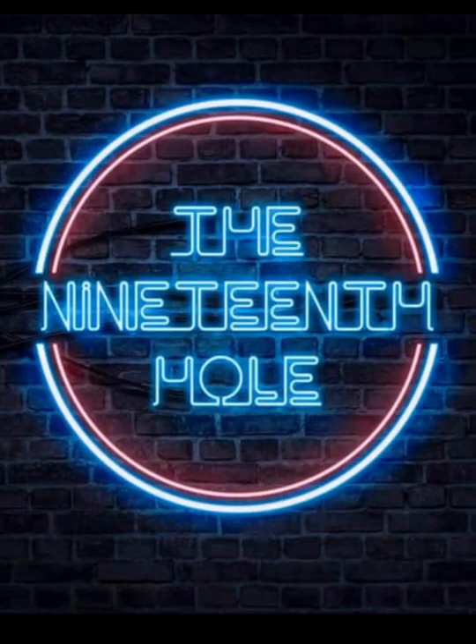Thank you all very much for tuning in for this rookie playthrough of the Grunberg Slopes tournament. This is the Christmas tournament — hope you all have a Merry Christmas and a Happy New Year. God bless.